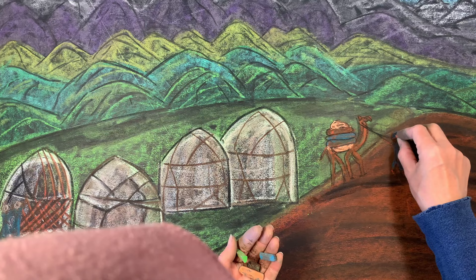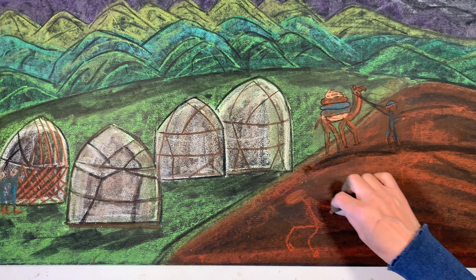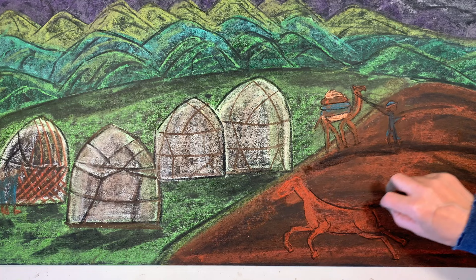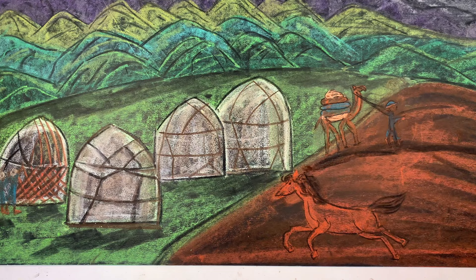I've got that one person leading the camel, and now I'm going to draw the horse, which was super challenging. In the illustration you have one horse that seems wild and then another person on a horse sort of training or breaking it, but I just did the one because drawing animals and people is really challenging for me, and I prefer to avoid it for these chalk drawings whenever possible.